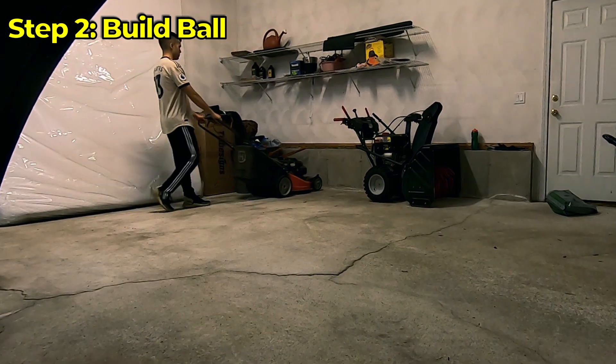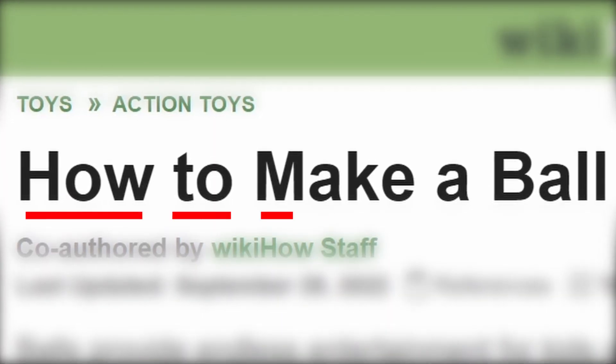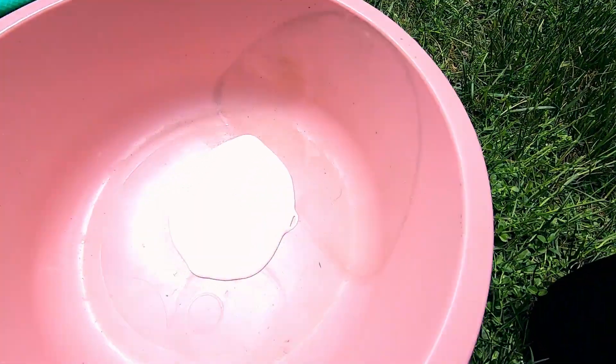That's my boy, I'm getting some free labor. After the cut, it was time to build the ball, except I didn't know how. So I was looking on this website — we're going to follow a tutorial on how to make a ball. First step is the glue, baby. Good amount of glue right there, boys.